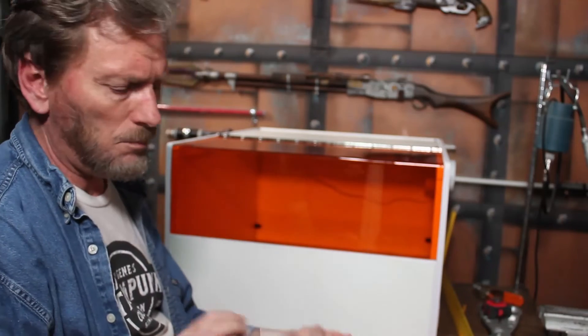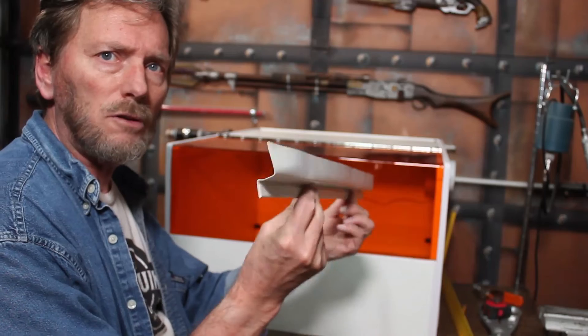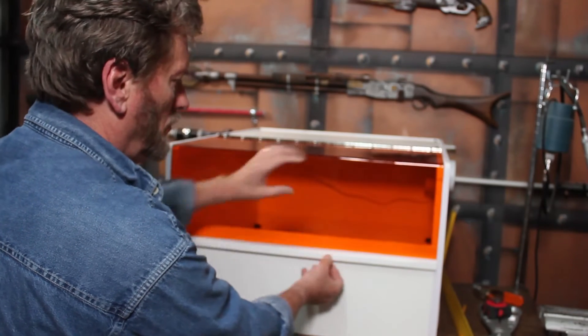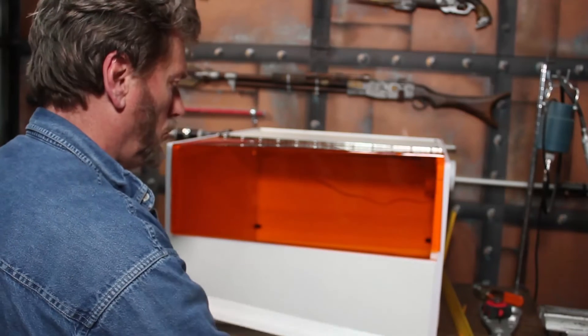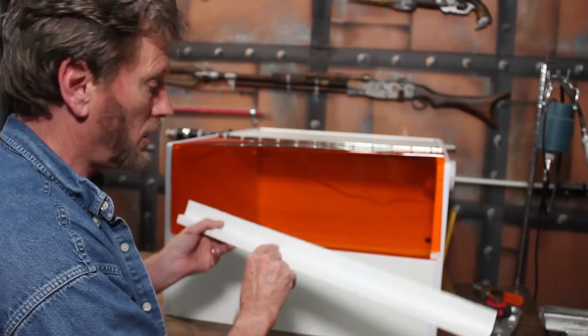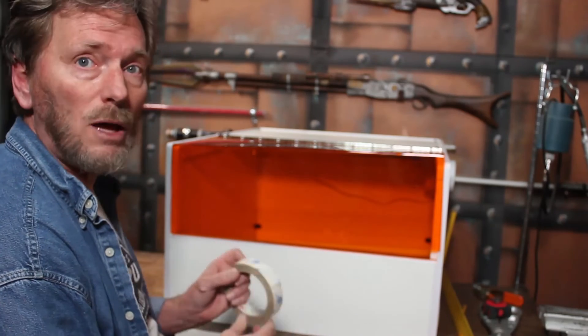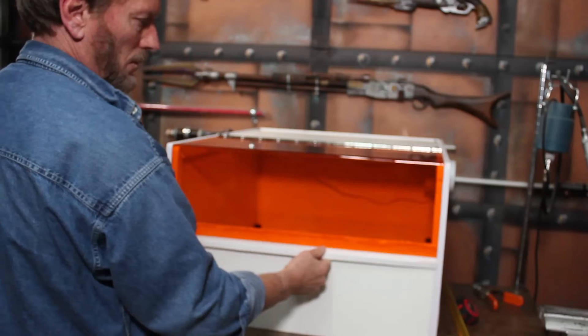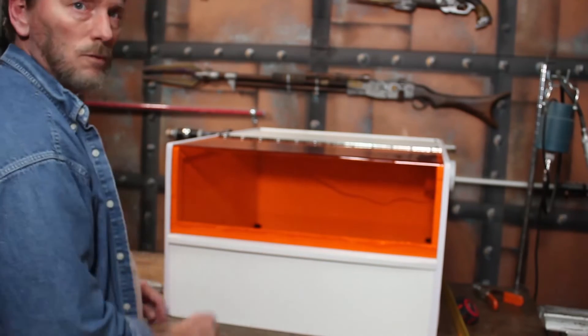I bent up a metal piece to act as a basic lift-type latch that fits underneath so I can just grab it and lift up. I ran a row of double-sided tape on it and applied it to the back side of the front panel. I also bent up a metal handle for the front of the window. You could also just cut a strip of wood and screw it on from behind, or buy a cabinet handle, but I like having that full-length grip.